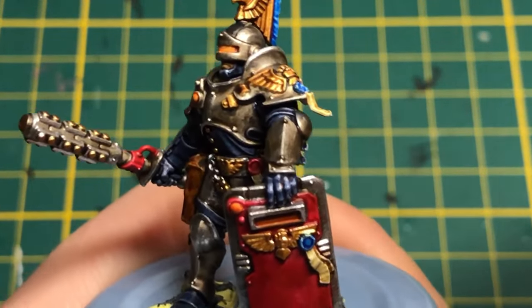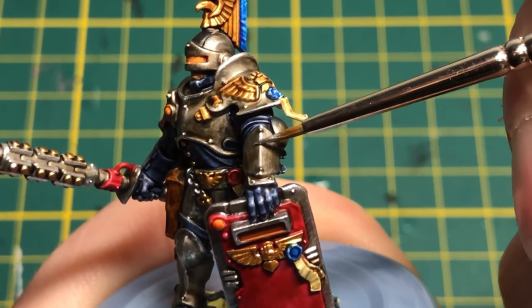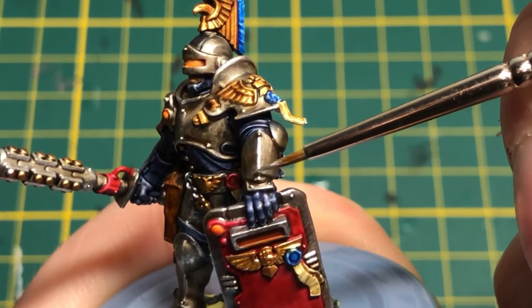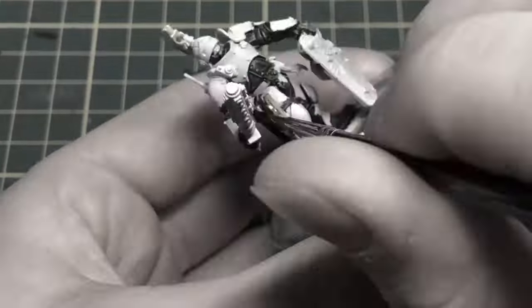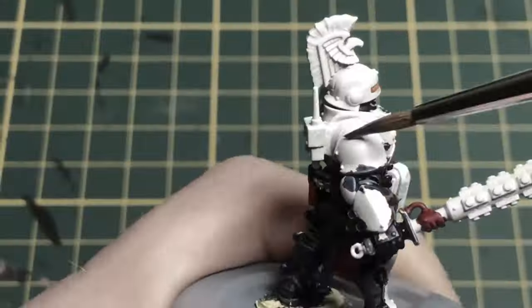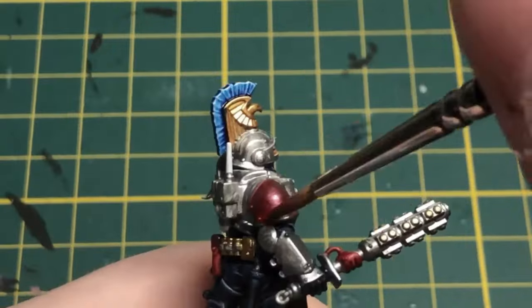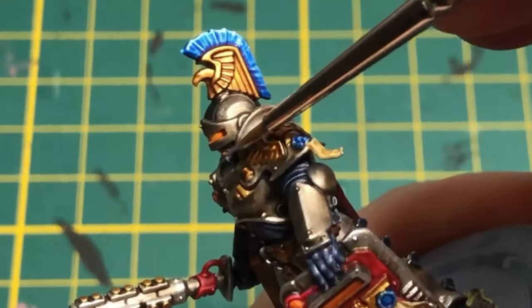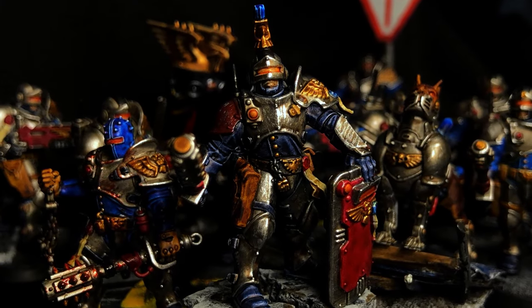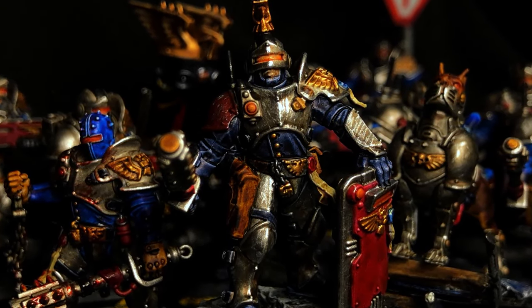It was a great time painting this miniature. I will play a Warhammer game for the first time with this squad in a Kill Team setting this week. I hope you do the very best. May you enjoy your hobbies and be proud of what you are achieving. Until next time, bye.